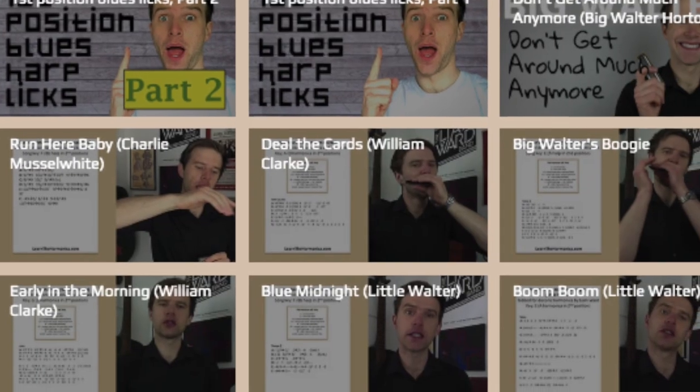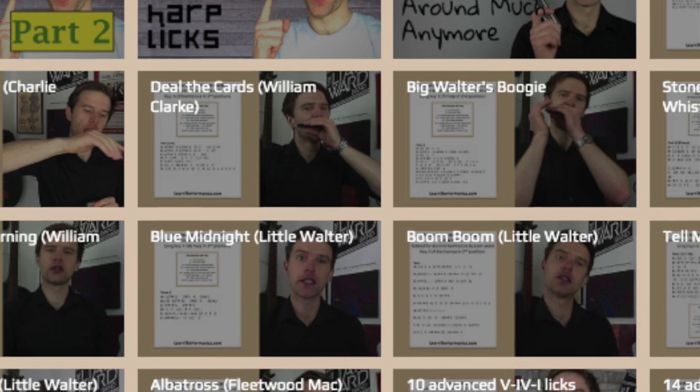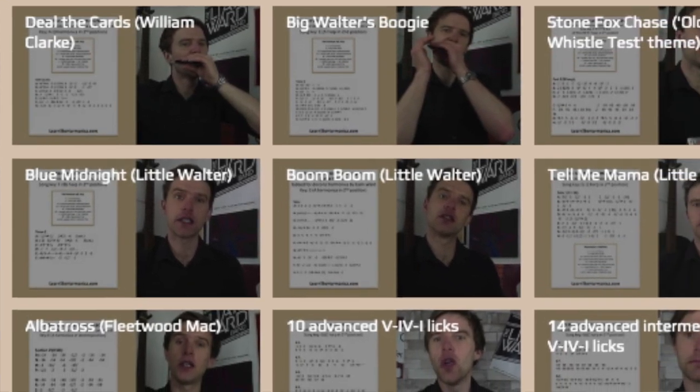If you enjoy my premium lessons, you can become a member of my members zone at learntheharmonica.com, and that gives you access to all of my premium lessons and tabs — a growing collection because I'm putting up a new premium lesson every single week. That costs just $19.99 a month, and if you sign up for a yearly membership, you save two months for absolutely free. There's a link beneath the video to find out more about that.